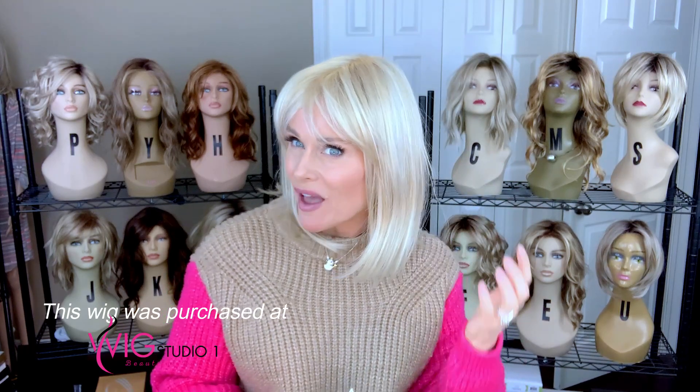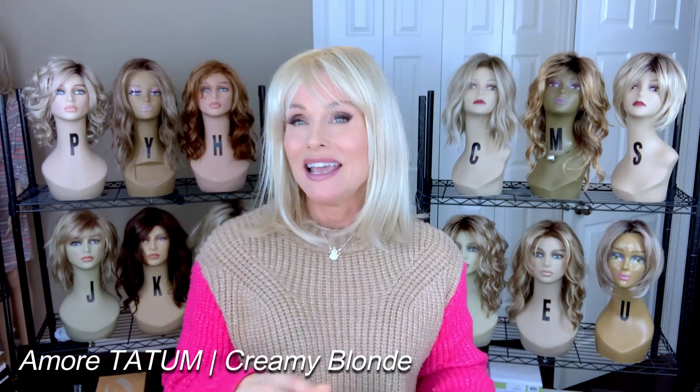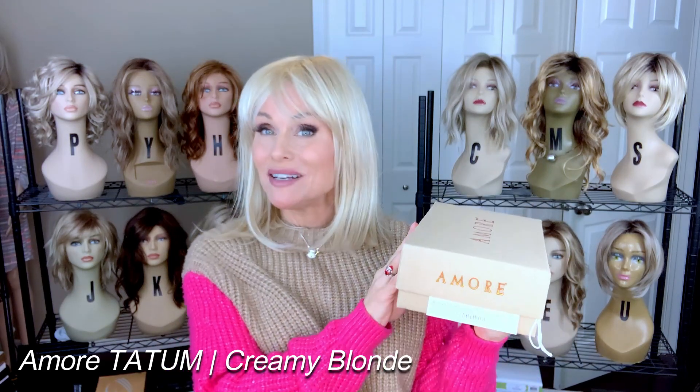I always like to include a little bit of a wig review in all of my videos. Talking about wigs is what I do and I really love all of the interaction we have regarding wigs — the more looks we have at wigs, the better buying choices we make and the better we get to know our preferences. Be sure to give a thumbs up for wig reviews. Today I am going to review Tatum by Amour in the color Creamy Blonde. It's been laying new in the box for quite a while — I meant to review it and just never got around to it, so today we're going to do that.